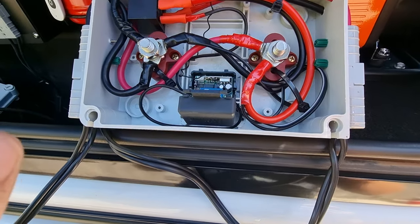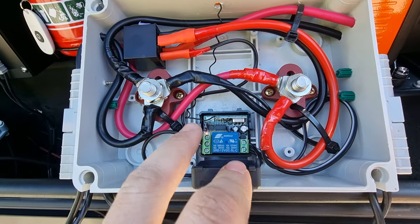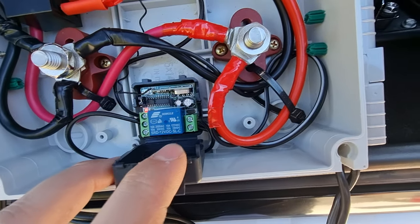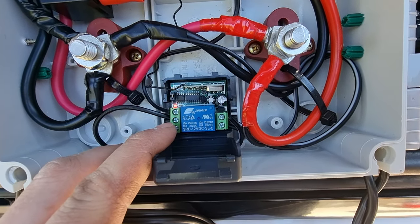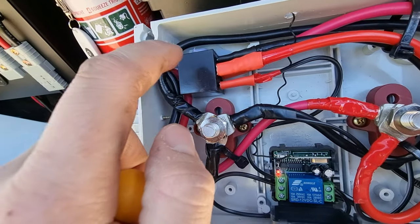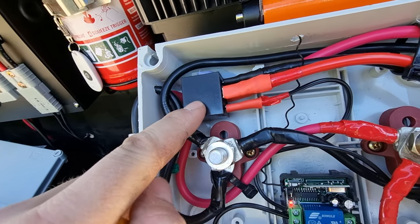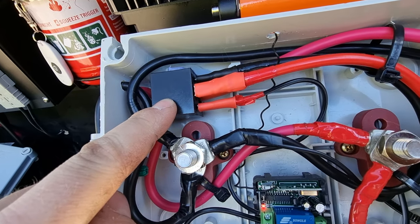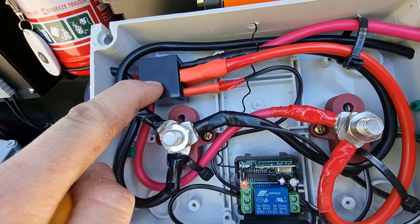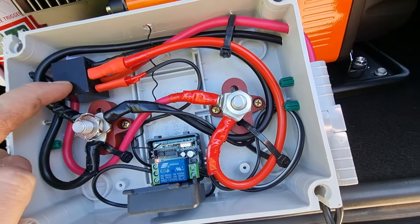Pretty much you've got power here, positive and negative. I've got the positive looping over here to the common and then normally open over here going to number 86 on here. 87 is for the main battery feed, 85 is to ground, and 30 is to the compressor's positive.